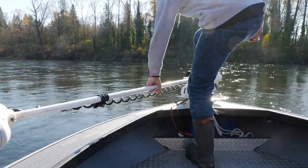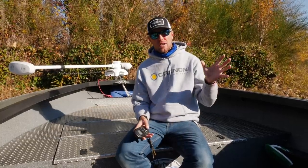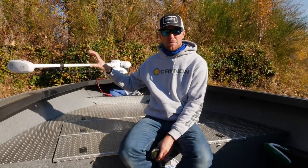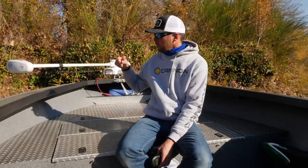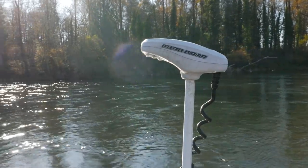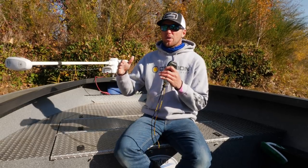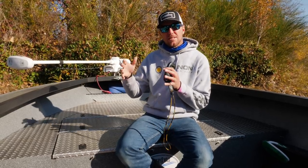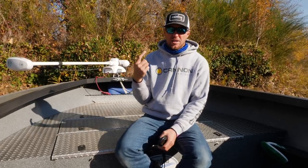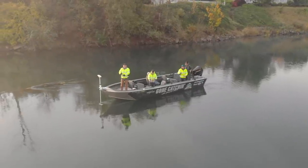One of the best technologies used with these bow mount trolling motors is the SpotLock system. That SpotLock system allows me, even in current, to hit one button and have the GPS unit located in the head of the motor hold me in that spot. The prop will spin 360 degrees and the motor will do everything it can to hold me in that location, providing an anchoring platform where the boat stays still and quiet. This works great for casting wigglers, twitching, or even bobber fishing off the side of a run, whether I'm targeting salmon or steelhead.